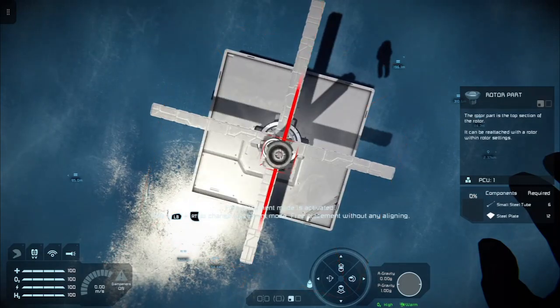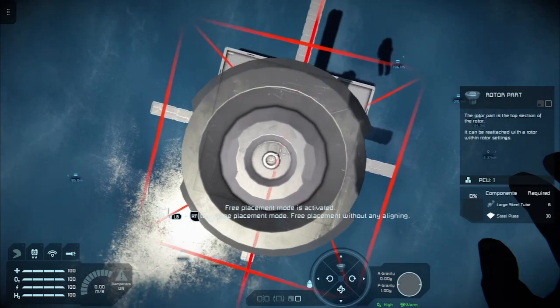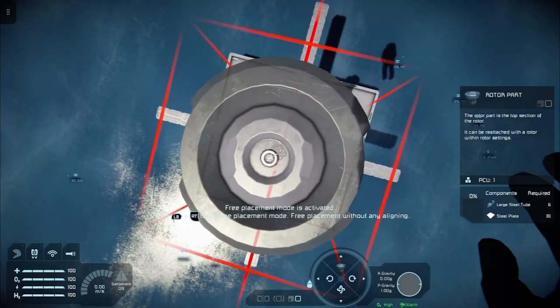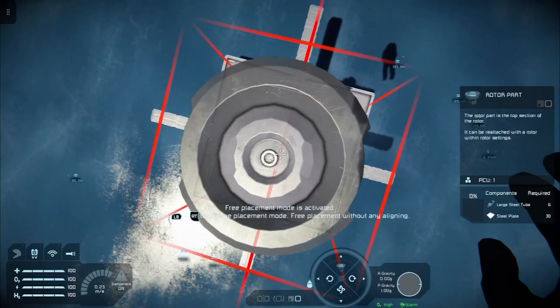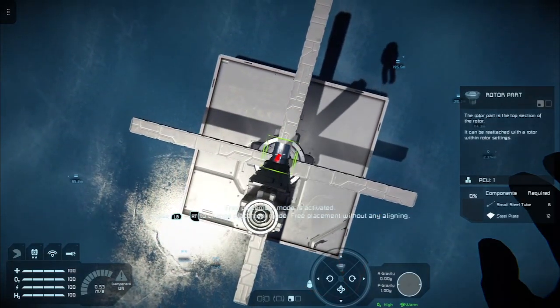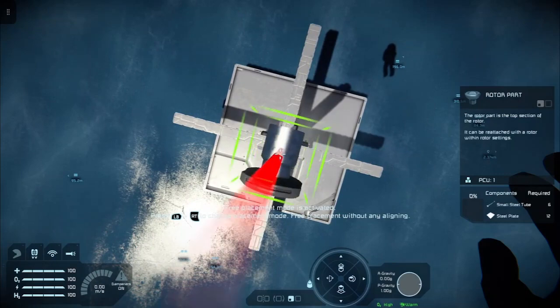Hold down the left bumper and tap X to change the size. Orientate the rotor part over the top of the rotor — this is where it requires a little bit of fiddling. If it's still a small grid part, push up on the d-pad to cycle through to rotor part, then hold the left bumper and tap X to change it from small to large. When you think you've got it in the right place, press both bumpers and X to save. This may take a few tries — it is trial and error.